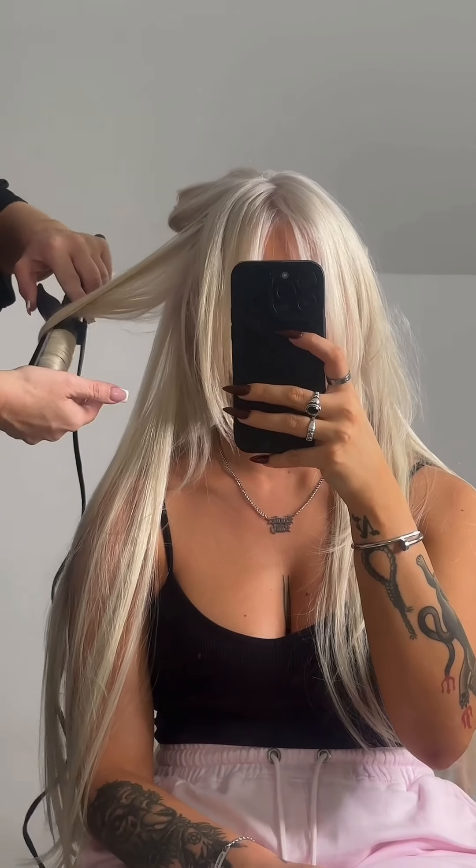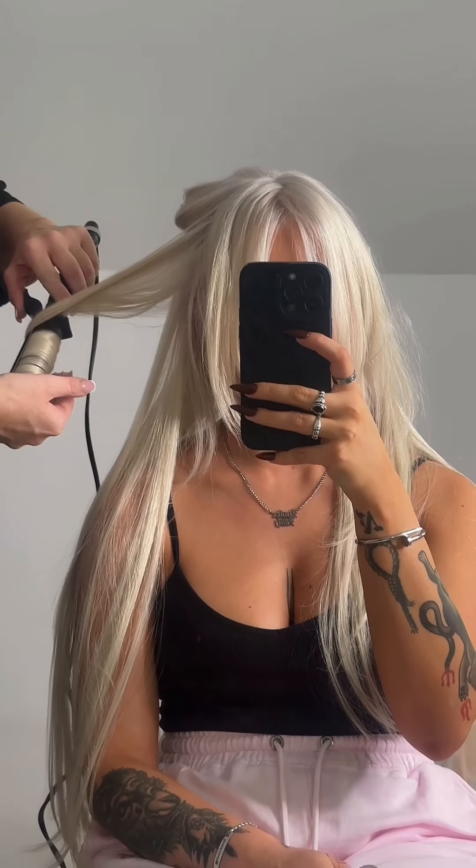So we obviously had to sort out my color, get my roots done and my toner, and you will see just how perfect the color matches on these extensions at the end — like honestly couldn't be any happier with it. I've used Cliphair extensions for so long now and they last so well on your hair, they hold a curl like an absolute dream.